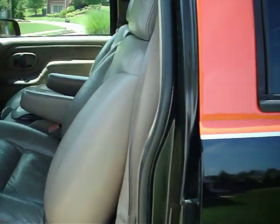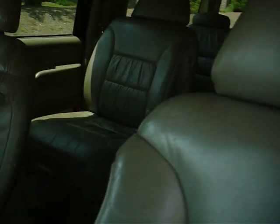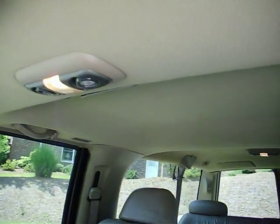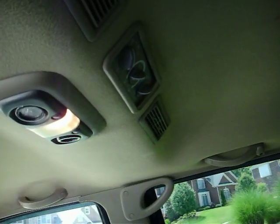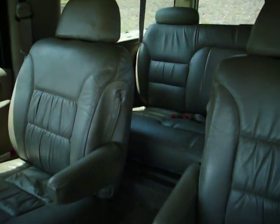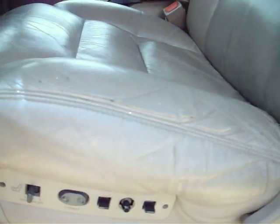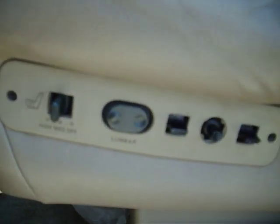This truck is nicely equipped as well. It's got captain seats in the rear, a third seat in the far back, vents here and there, and a rear AC control mounted up here. These captain chairs slide forward and back. Your front seats are not only powered but they also have two levels of heat and lumbar.